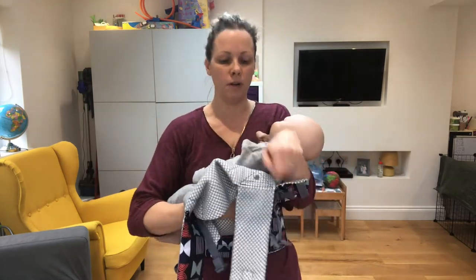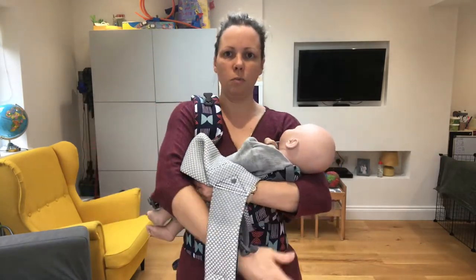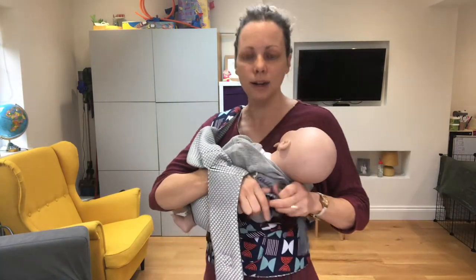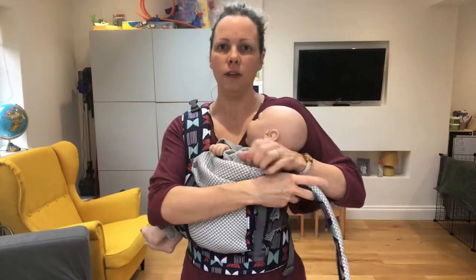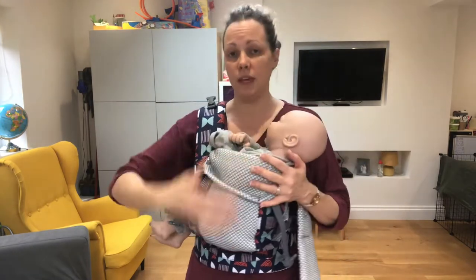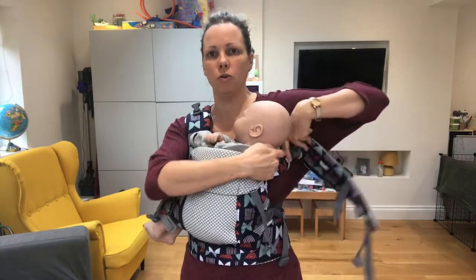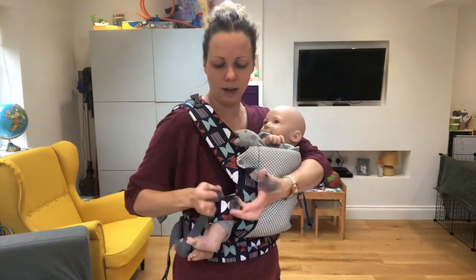Once baby's in position, bring up the fabric of the carrier and take one strap over your shoulder. Support baby on your forearm and support baby's head if needed. Pull that strap down towards your bottom and round and clip it in — clip on the side. The other strap can go under your arm. If you feel that with this strap undone there's enough support, then feed like that — that's absolutely fine. But if you want to pop this other strap on, you can: pop it under your arm, come around your back, and clip it on the side.